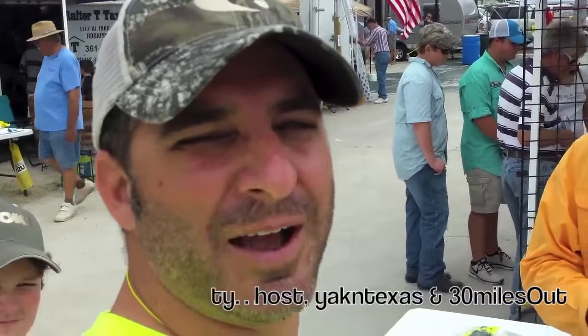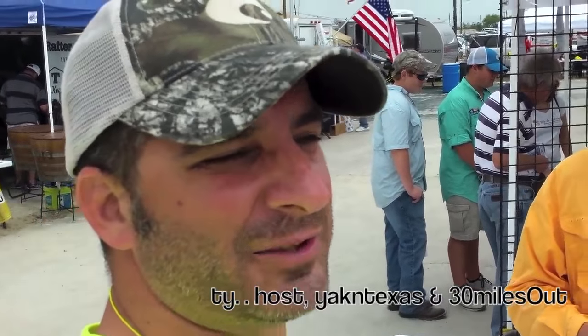What's happening Yakkin Texas people, it's Ty once again. I'm here at the Rock the Dock Boat Show in Aransas Pass, Texas. We got Joe Mohai from Chicken Boy Lures here, and he's going to tell you a little bit about these soft plastics he's making — they're pretty cool, check them out.